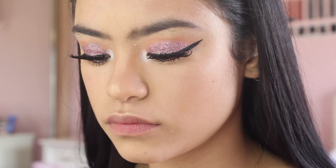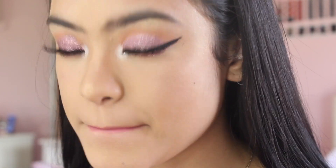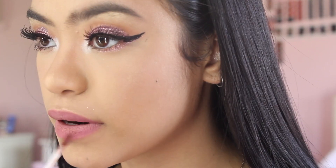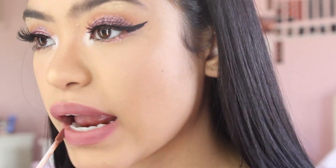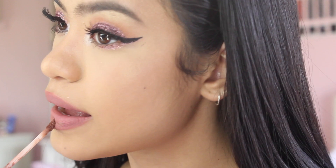I wanted to go for a nude pink look for my lips. I started out with a nice hot pink and then got a brown color which I mixed with the previous lip color, then just blended it out and it becomes a really nice subtle nude pink look. I was really living for it — it looks so good!